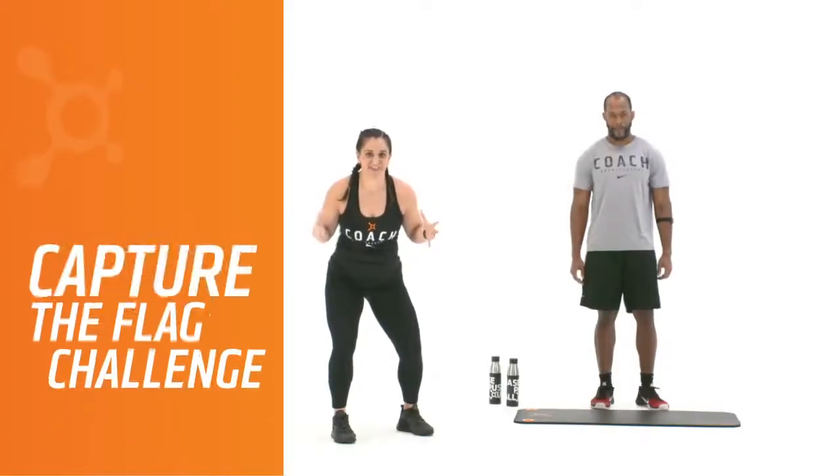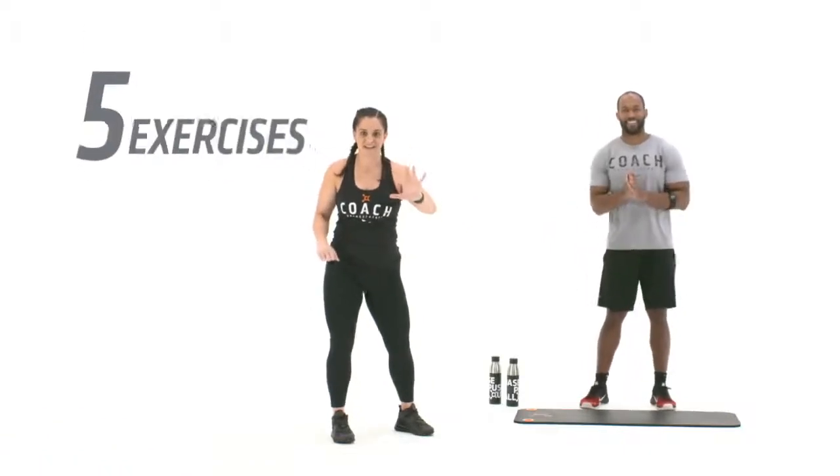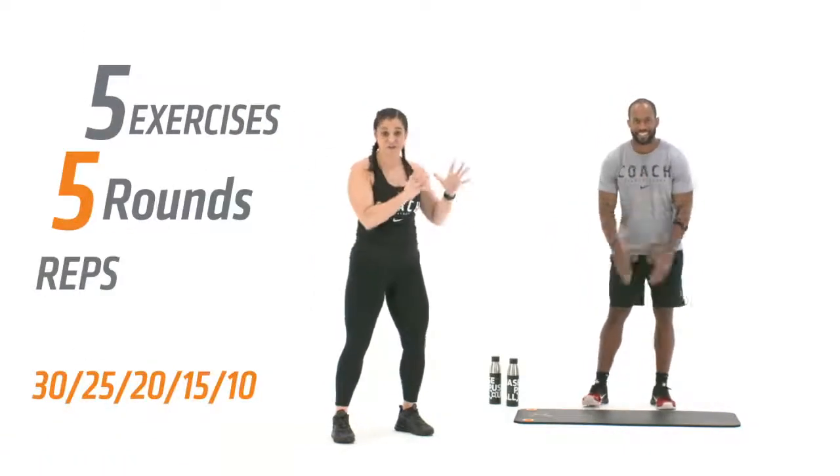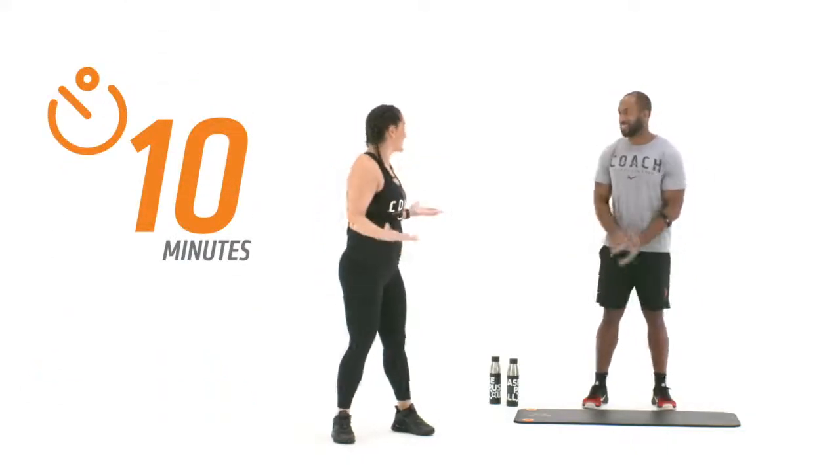Are you ready to capture the flag? That's exactly what we're gonna try to do in this week's At Home Challenge. You've got 5 exercises, 5 rounds, 30 reps to start, dropping by 5 every time. Can you get through all 5 rounds in 10 minutes? We're gonna see.